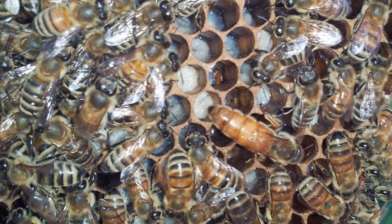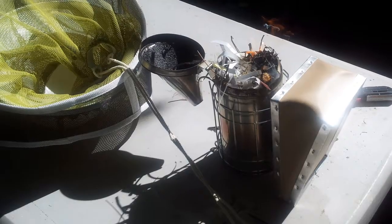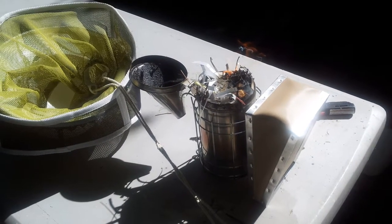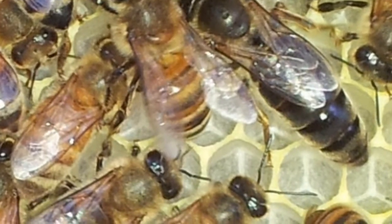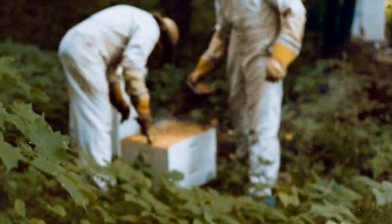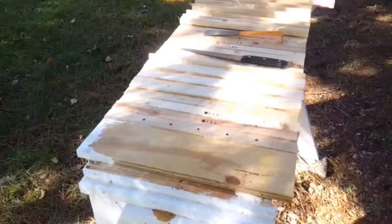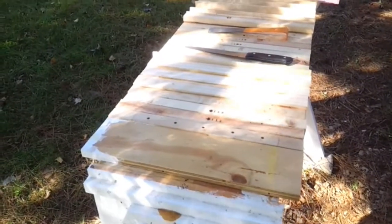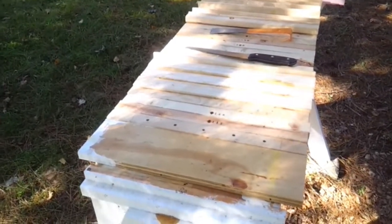My job at first was to give them smoke. I got real good at smoking the front of the hive and then again the top after my dad opened the top cover. Soon I was up for greater challenges. I would help rob the honey. I would also help wrap the hives in tar paper to winterize them.